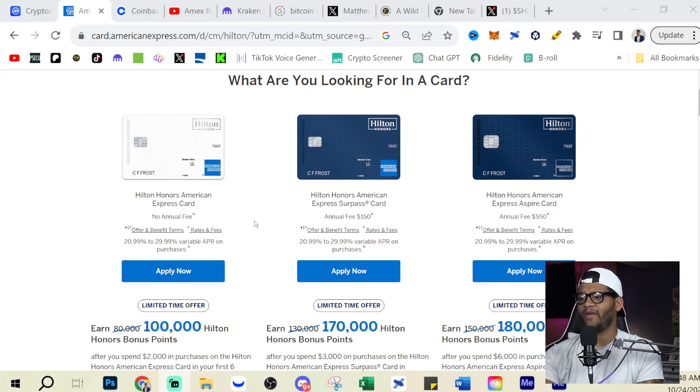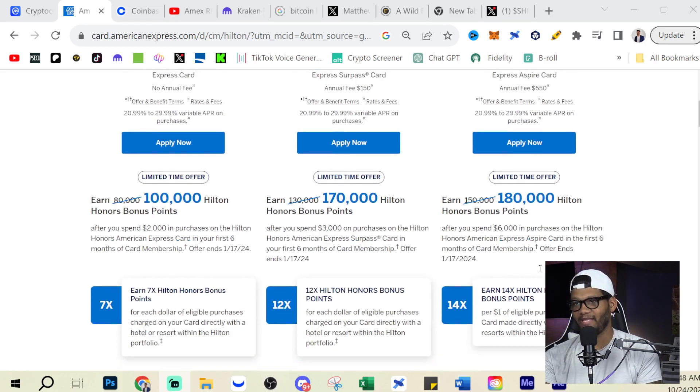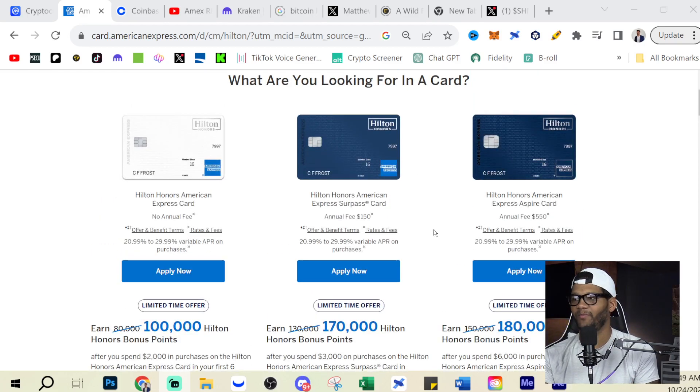With the revamped cards, they've increased the welcome bonus. You get 100,000 Hilton Honors bonus points when you spend $2,000 on the Hilton Honors card, 170,000 points when you spend $3,000 on the Surpass, and 180,000 points when you spend $6,000 on the Aspire. They upped the rewards with these limited-time offers because of the revamped cards, giving you a tester to see if they work for you.